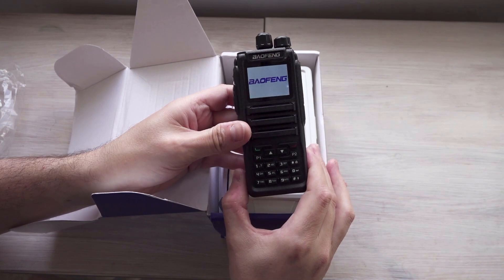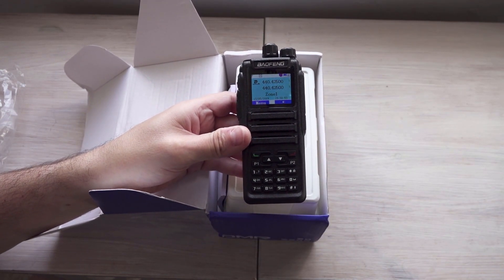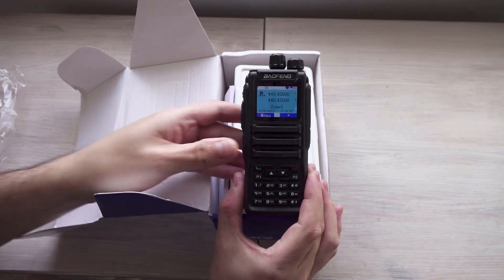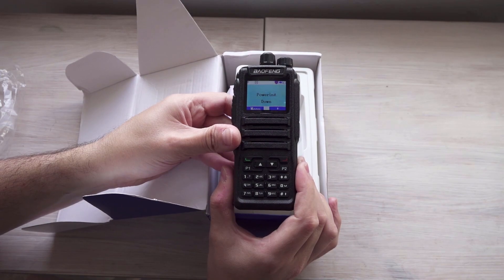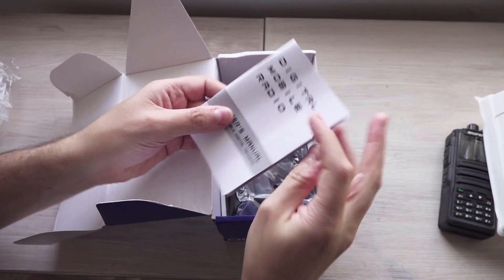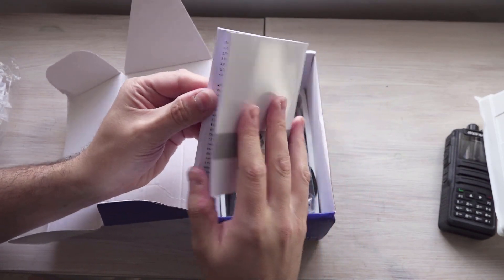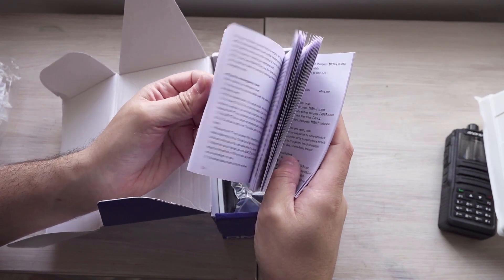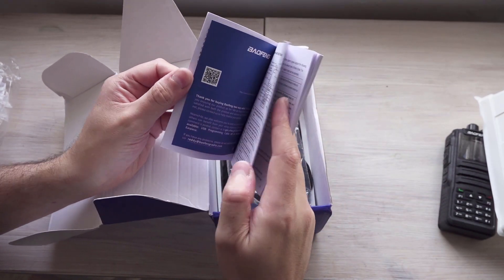Let's just see if there's any power in this. It sounds like pretty standard software here — haven't done any programming on this one so far. And here's the manual, the user's manual, which is all in English, fairly detailed. Looks like there's a reasonably detailed manual there.